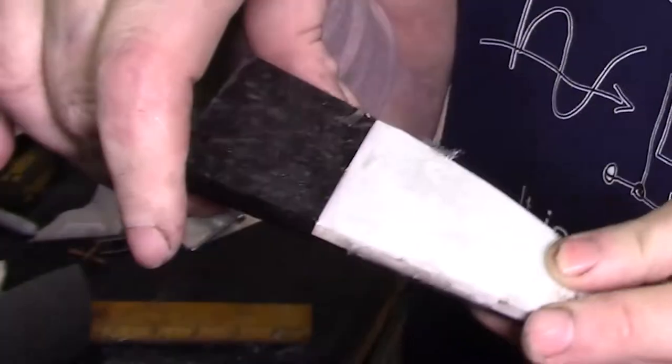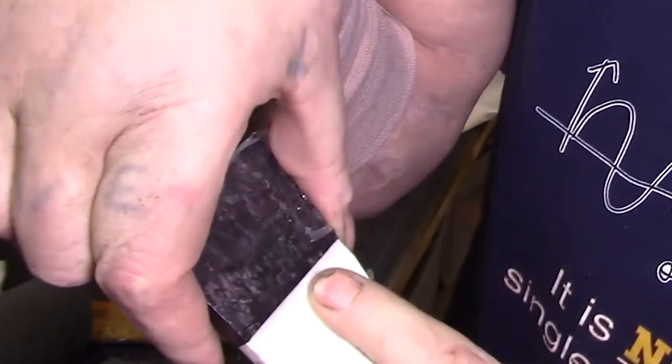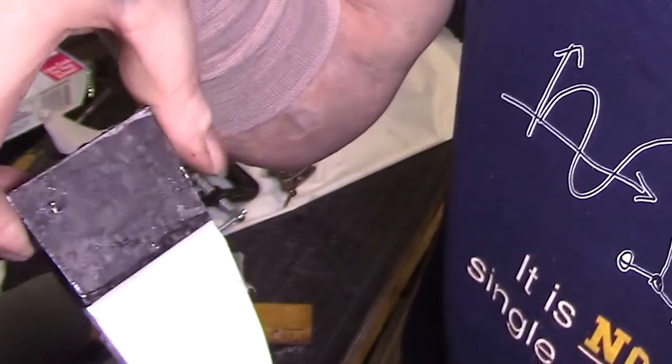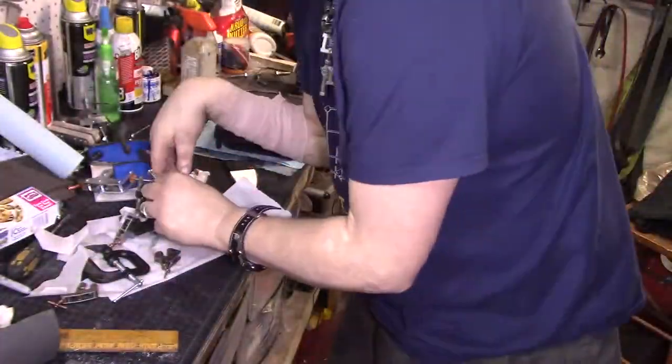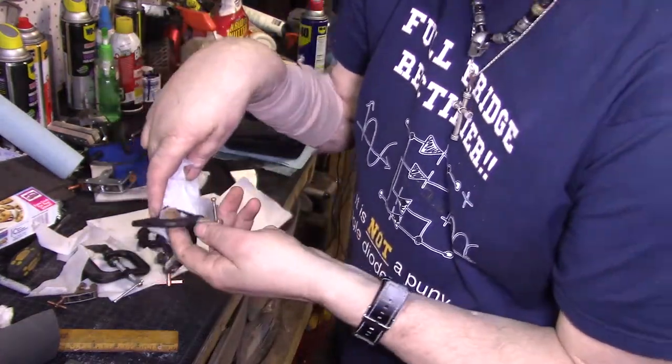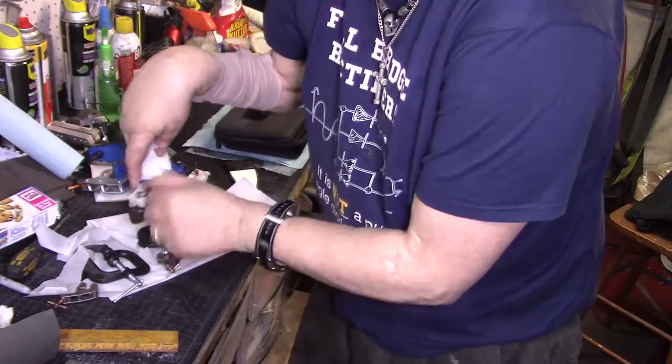All right, here's the first one — looks like everything's nice and tight, no gaps. I figured I'd wait to unveil these so we can all be surprised together if one of them's ruined. I sincerely hope not.